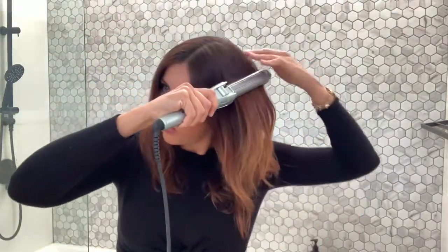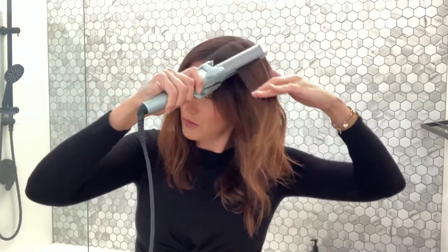I've been finishing off my blow-dries with the VS Sassoon Hydra Smooth Straighten Curl. Like the name suggests, it can be a curling tong with the clamp, or you can switch it over and it's a straightener. I usually go over my roots after I blow dry just to flatten them down — I love my roots quite smooth around my part.